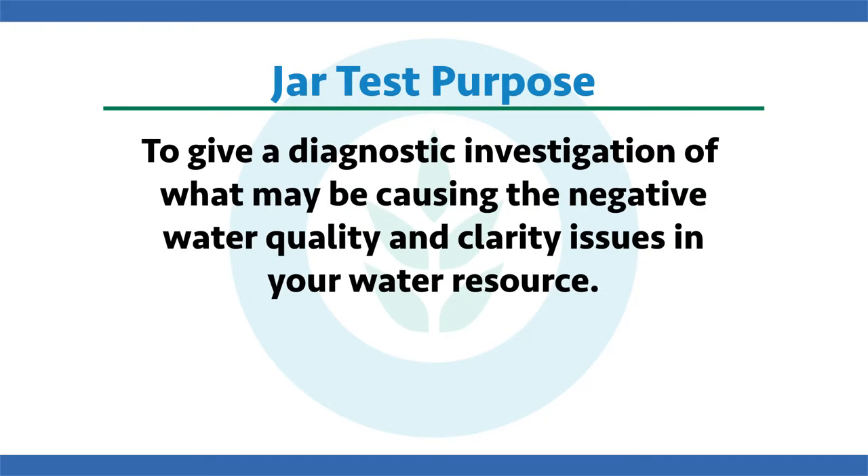So why would we even want to do a jar test? Well, let's say historically your water has been really clear — you can see your fish swimming around, when you go swimming you can see your toes at the bottom of the water body — but through time maybe that visibility has decreased. There's more turbidity or algae, or just something causing you not to be able to see as clearly as you once did in that water. So the purpose of this jar test is to give us a diagnostic investigation of what may be causing the negative water quality and clarity issues in your water resource.